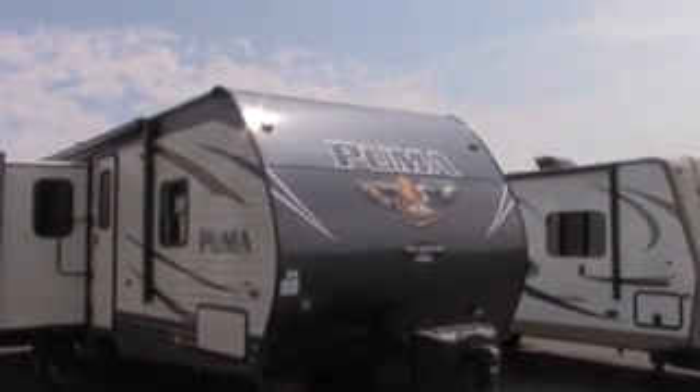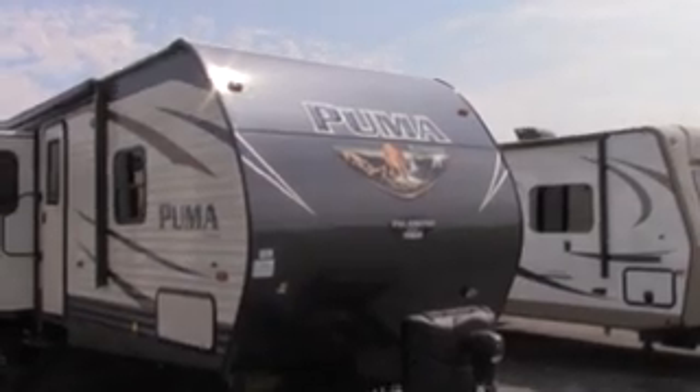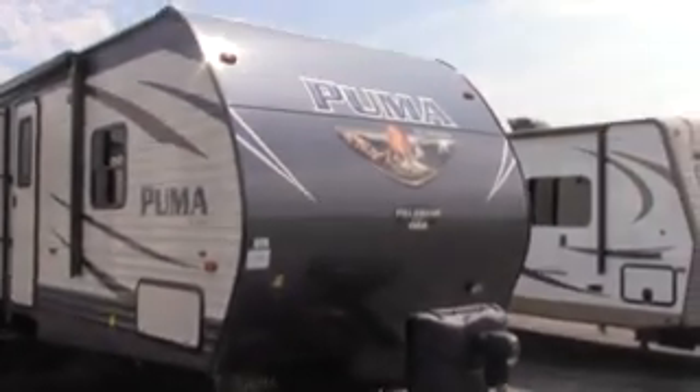Welcome to the 2018 Puma 32BHKS. This is a bunkhouse model.